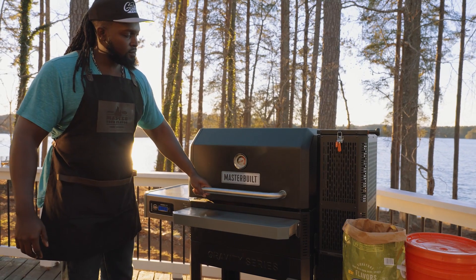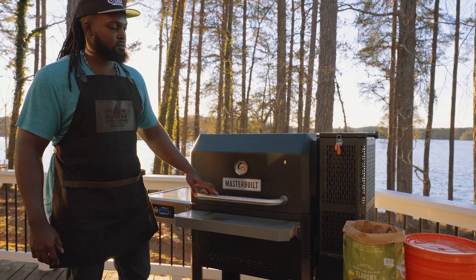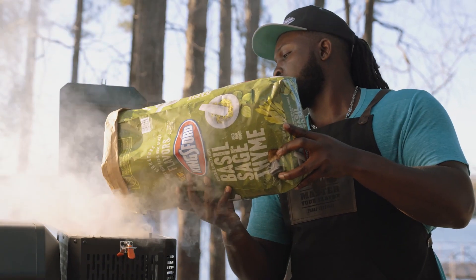Head on over to Home Depot and grab yourself a Gravity Series 1050 and a bag of Kingsford charcoal, and I'll see you guys next time.